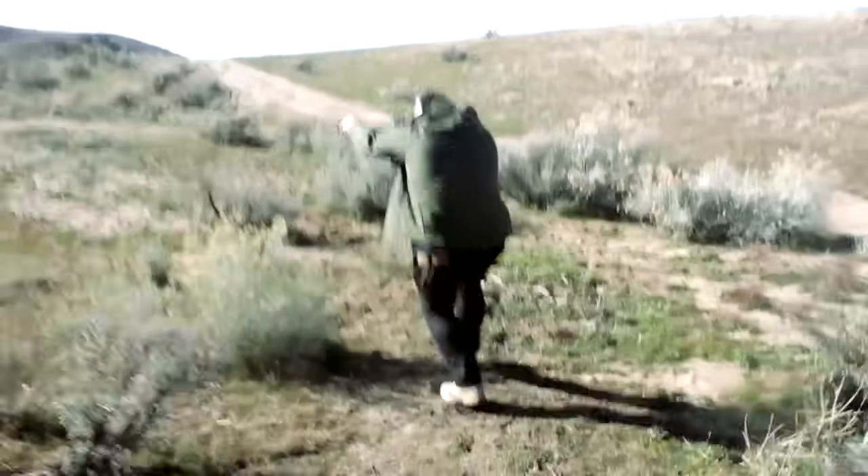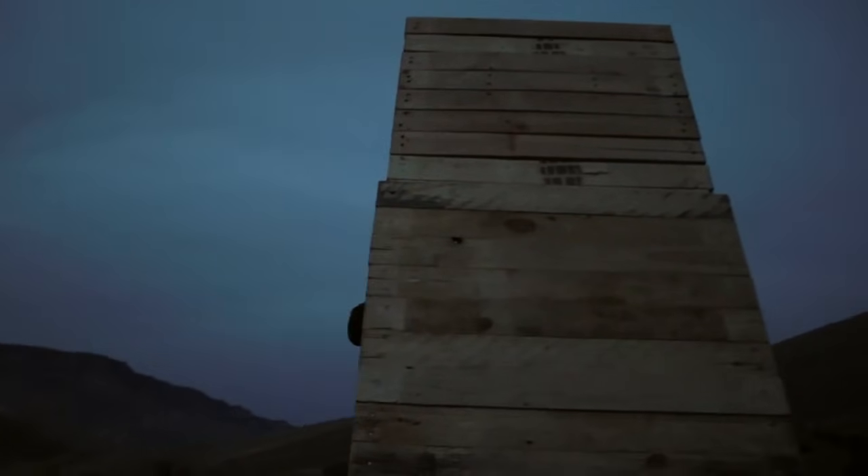Hey guys, Micah here with Tacticalifornia. Thank you so much for tuning in. Today we're going to discuss three Glock modifications that everybody must do to their Glocks. Three mandatory Glock upgrades. These are ones that I cannot live without and that I highly recommend to everybody who's going to get a Glock. It might sound scary at first to be doing modifications, but I assure you these are safe and very necessary improvements.